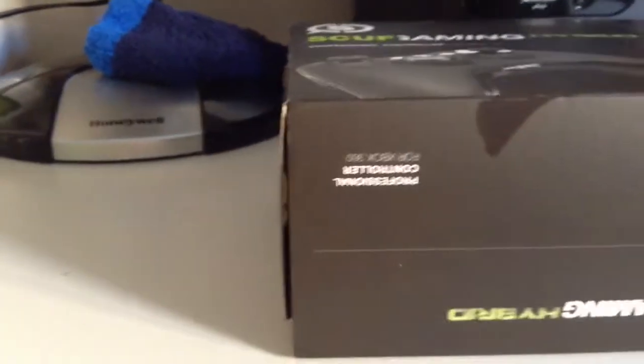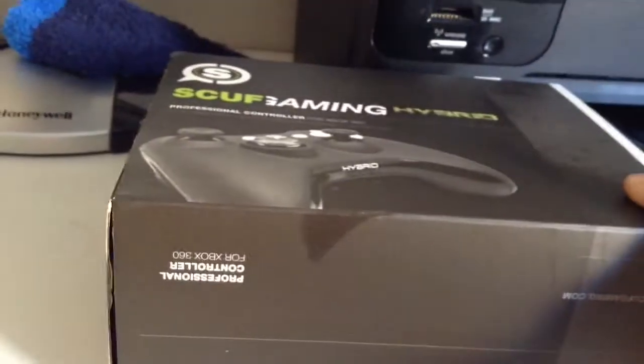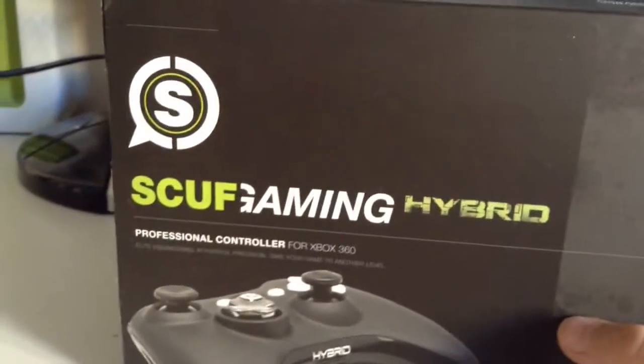What is up guys, it is Helios Bolt here and this is our Helios clan. I've got a special video for you today - I'm in my bedroom and guess what came in the mail: the Scuf Gaming Hybrid. I hope it's what it is and I think it's red and white. The packaging looks really nice.